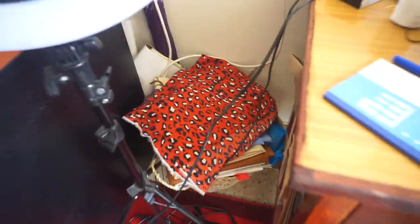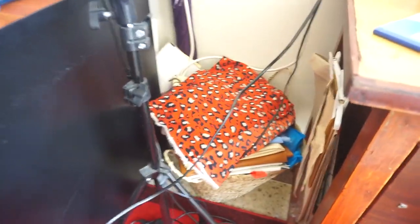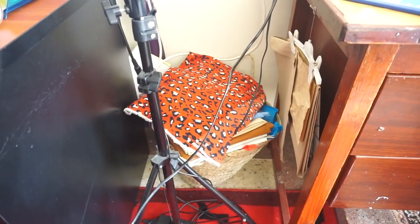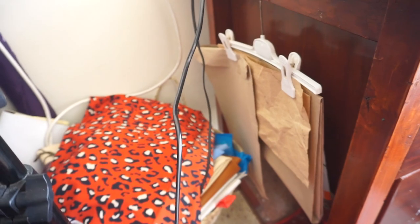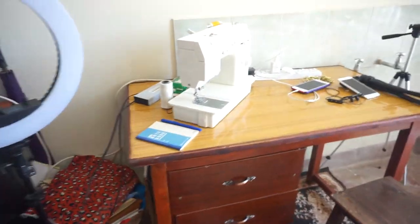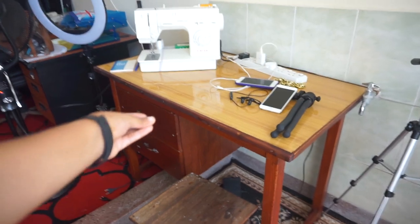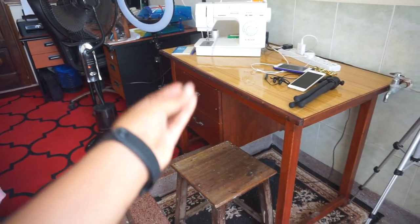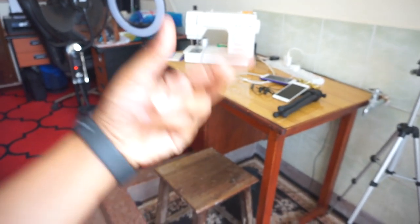On this side we have my ring light. I moved it this way because I've been filming a lot on this side. And here we have a kikapu — I used it to put my fabrics in. On this side I have a hanger that I use to put my patterns — this is a hack I got from Pinterest. Then we move on to my desk. Now look at it — and then you remember the before of this desk. The carpenter did such a good job!